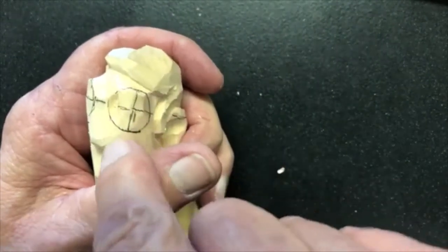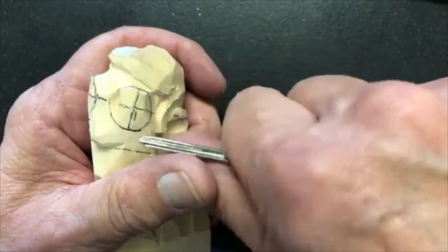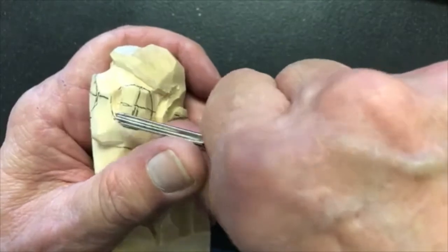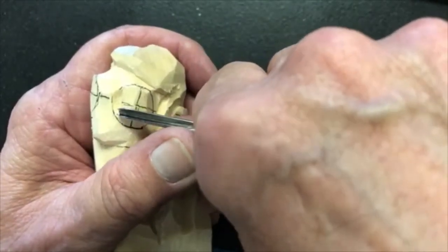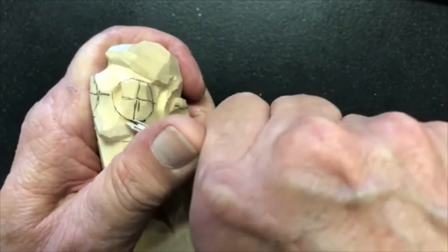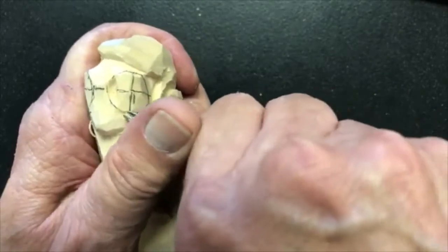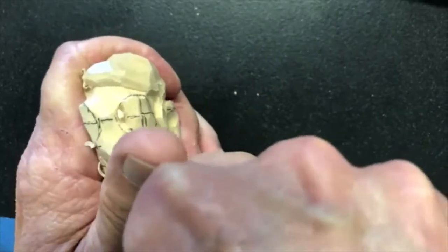I now want that mound to come all the way down to my cheekbone, which is halfway from the eye line to the nose line. I'm going to stay to the outside of the circle up here — I was on the inside down here — then swing around and come up to meet the cut I just made.